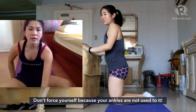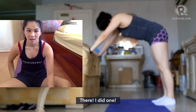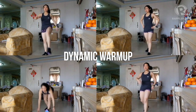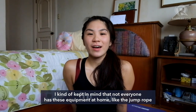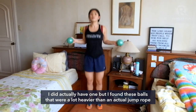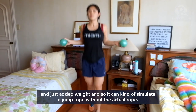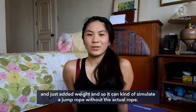Okay, I am gonna try. Don't force yourself because your ankles aren't used to that exercise. I kind of kept in mind that not everyone has these equipments at home, like a jump rope. I didn't actually have one, but I found these balls that were a lot heavier than an actual jump rope and just added weight — it kind of simulates a jump rope without the actual rope, if that makes sense.